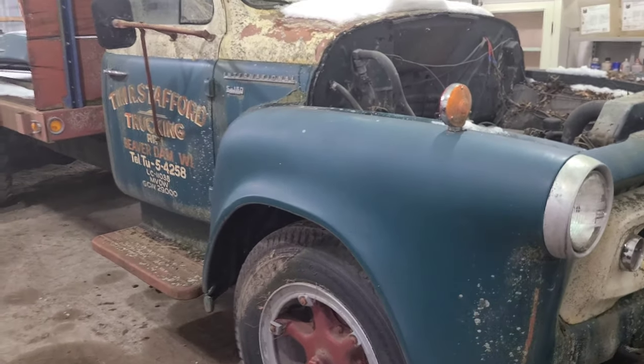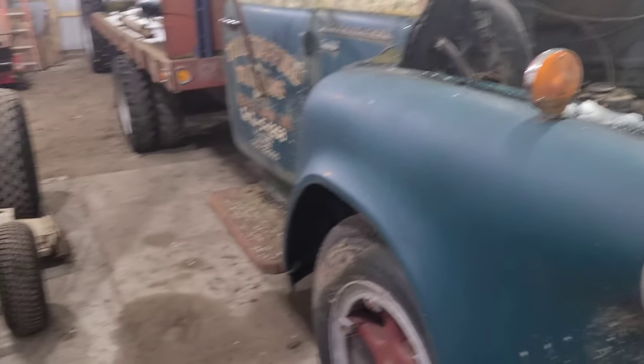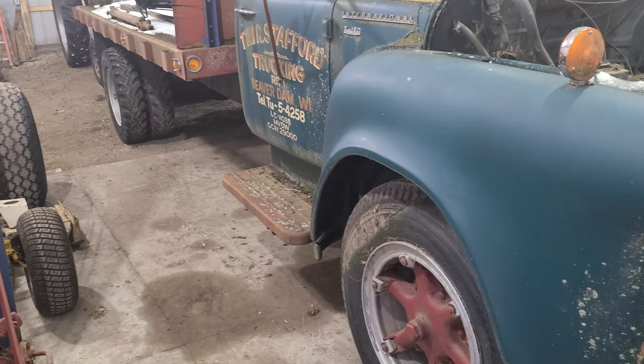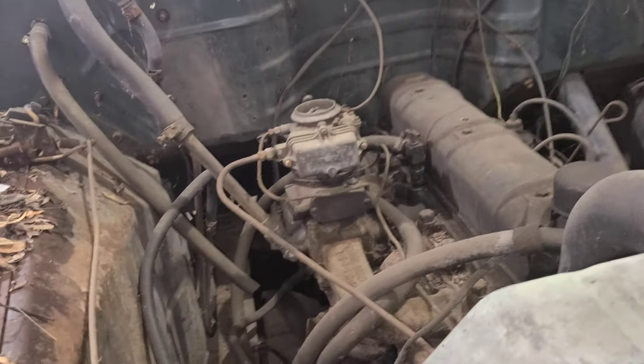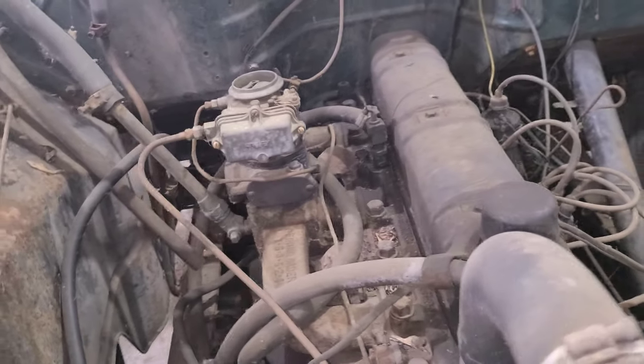Sneak preview and also kind of a cry out for help for a parts video — I'll probably share this on some truck pages and put some posts out there, but we need help. We have looked high and low for brake parts, carburetor parts, and ignition parts, and just not having any luck.